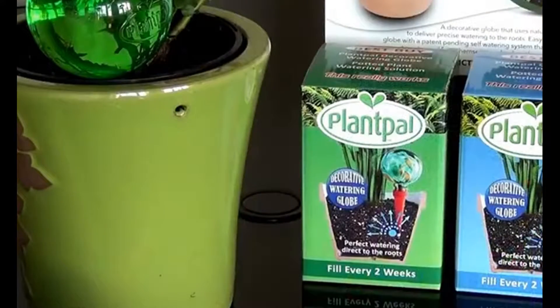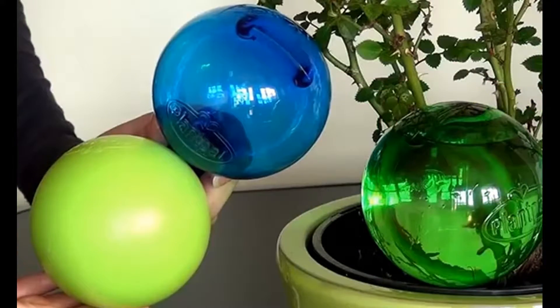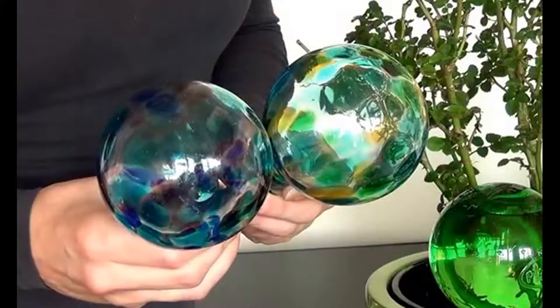PlantPal is an award-winning and patent-pending self-watering system for indoor use only. They're available in beautiful plastic colours and decorative glass patterns.